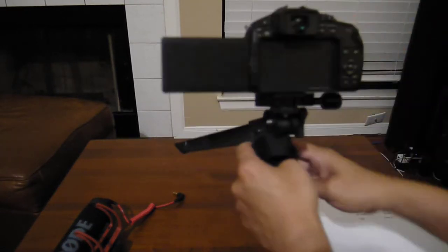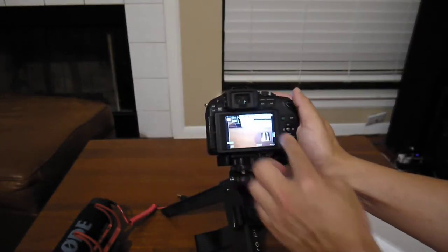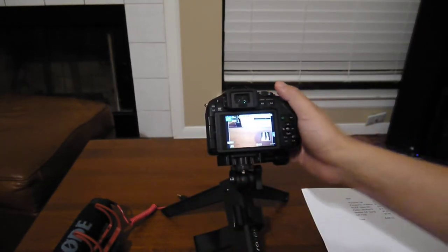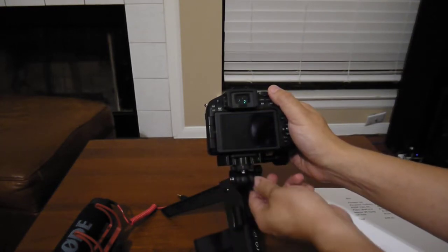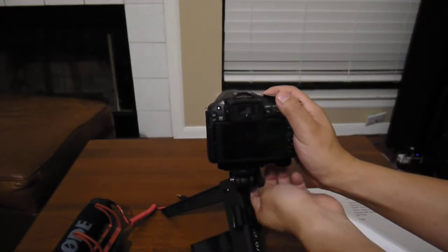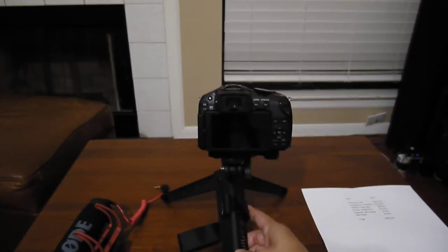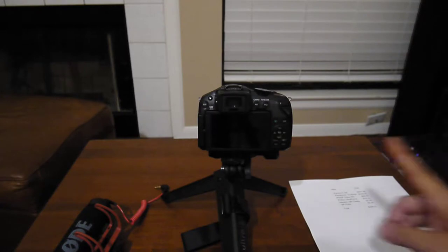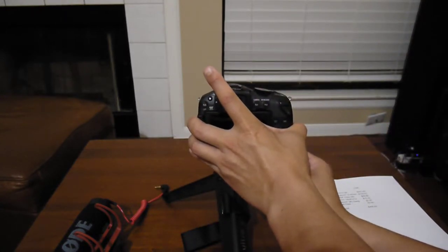It gives very decent image quality and the Micro Four Thirds lenses are fairly sharp. I'll go into lenses in a bit, but let me cover the details of the tripod quickly.